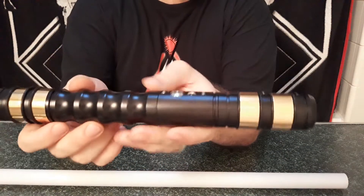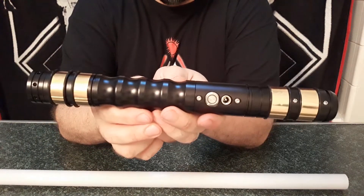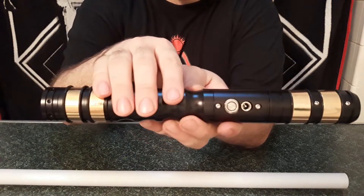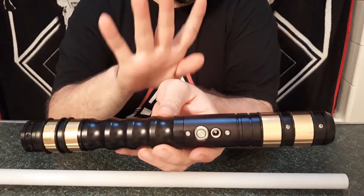Let's take a look at the Typhon as it is. This Sabre actually has four parts to it — the switch section, the emitter, the grip, an extension, and the palm. Actually, I misspoke — that's five parts.